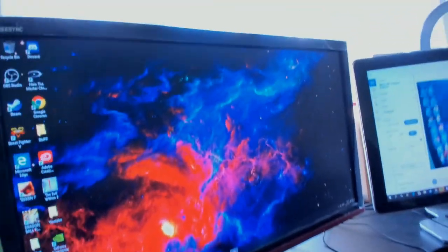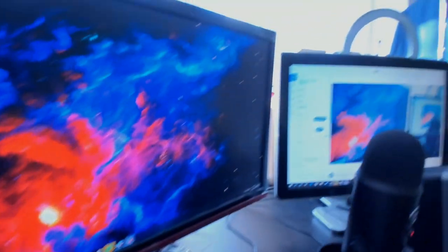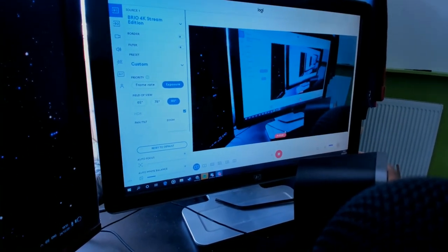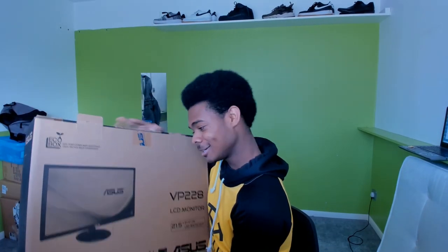So this is the monitor I won from the giveaway, and then this second one I've been using — I'm recording from it right now — it's an HP w2216. This was originally the family computer's monitor. We've had it since I was in primary school, so that tells you how old this thing is.